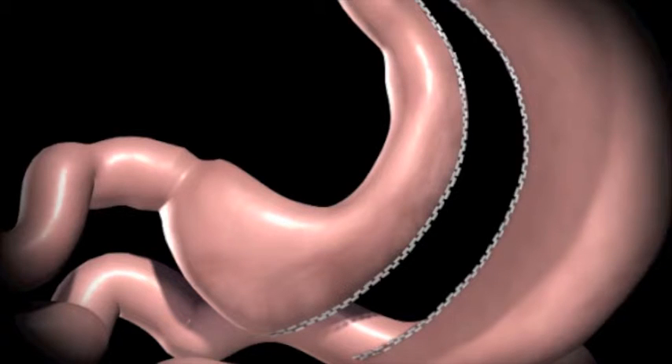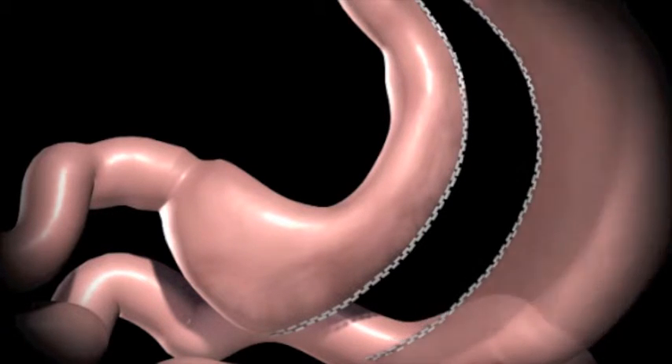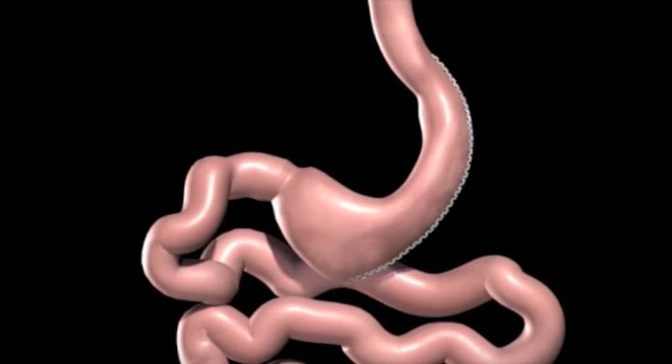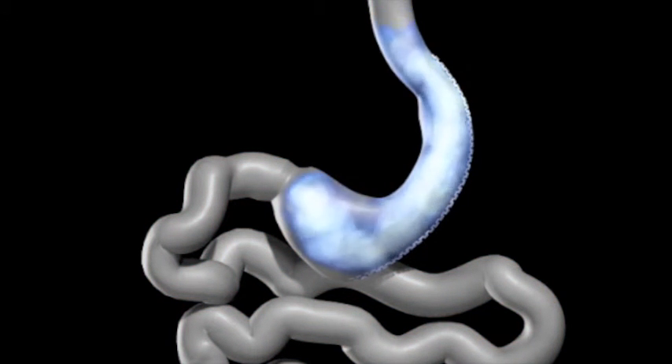The sleeve is about the size of a banana. The excised portion of the stomach is removed. The newly created gastric sleeve is able to hold approximately one-tenth of what the stomach was able to hold before.